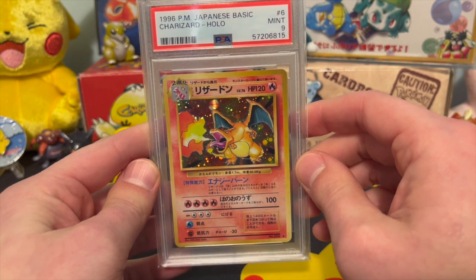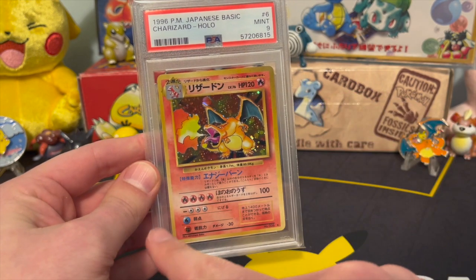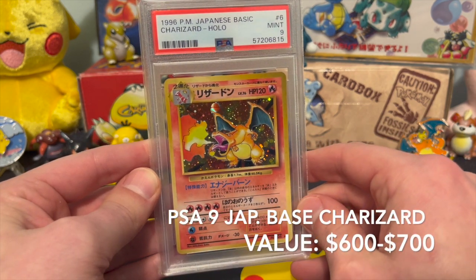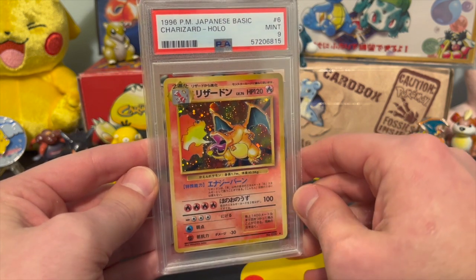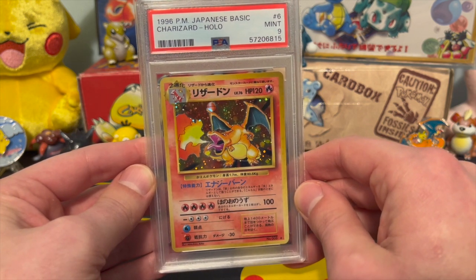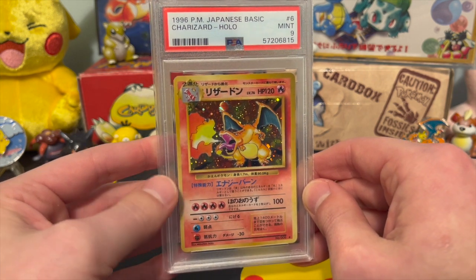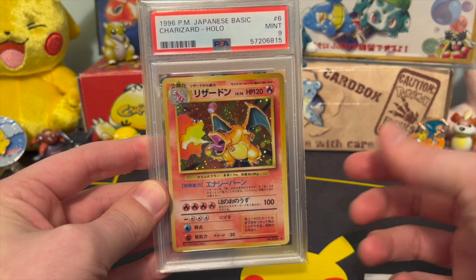That is a beautiful looking card. Part of why I think it got that 9 was the centering from left to right. I'm super pumped that this came back a mint condition 1996 Japanese Charizard. I like to think about how old this card is, and the fact that it is a mint condition card is just awesome. This card was not originally intended to be graded in this fashion.